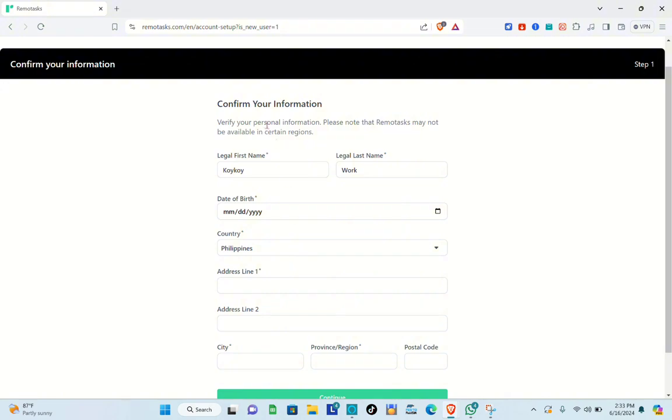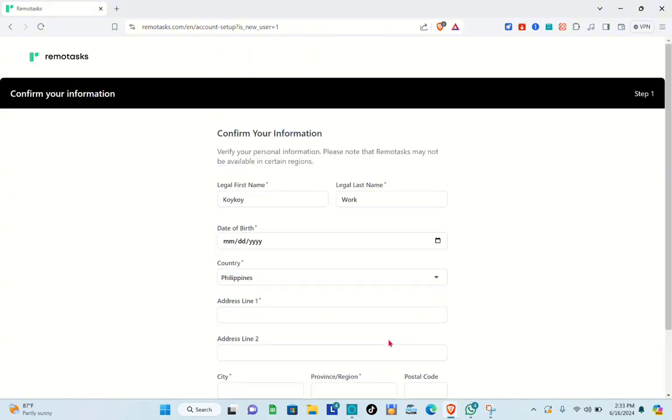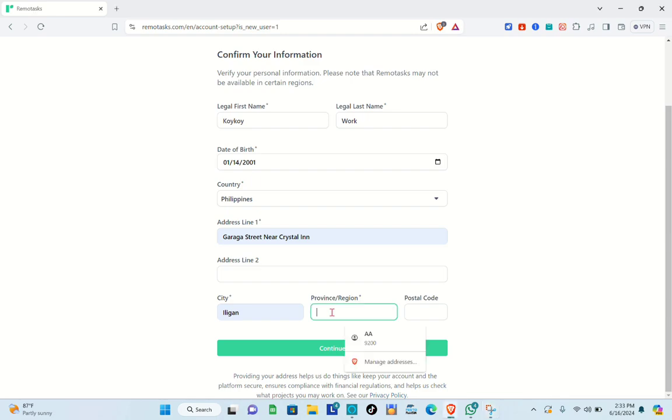Now confirm your information: legal first name, legal last name, date of birth, country, address line one (required), city, province or region, and postal code. Fill in all the required fields accurately.